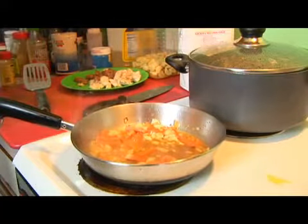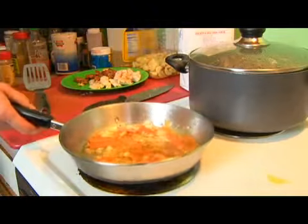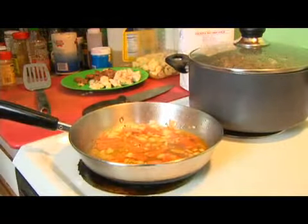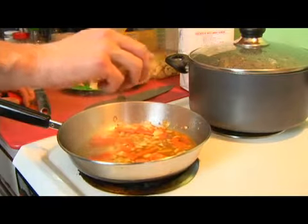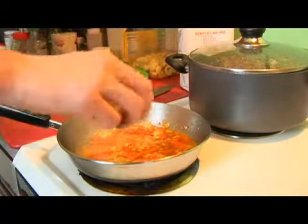We'll then take our lemon juice and we'll add that as well. We'll let this come back up to a simmer. We're going to season this with about a teaspoon of cayenne pepper.